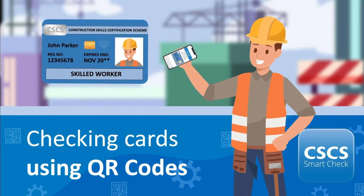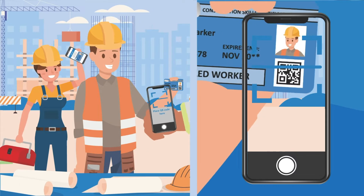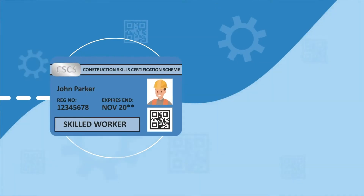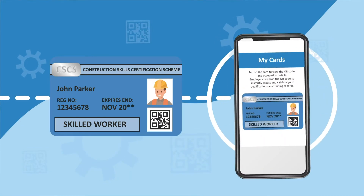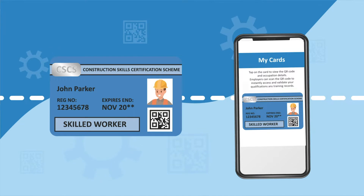Welcome to the CSCS SmartCheck app. In this video, we are going to show you how to check a card using a QR code. Some physical cards will have QR codes printed on them, while virtual cards are electronic and display QR codes on a smartphone or other device.